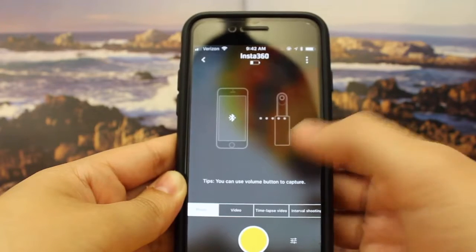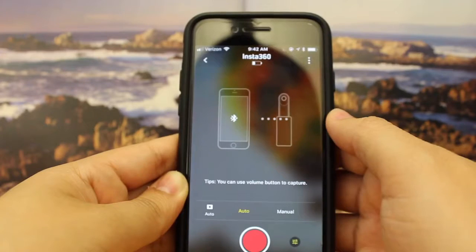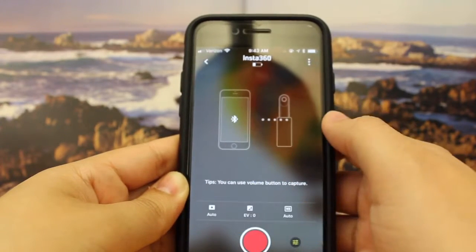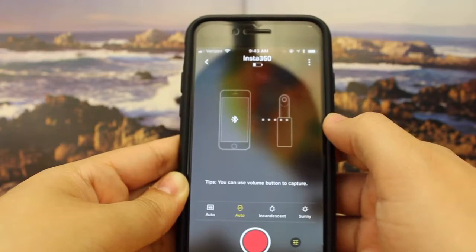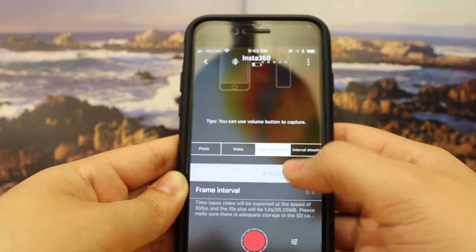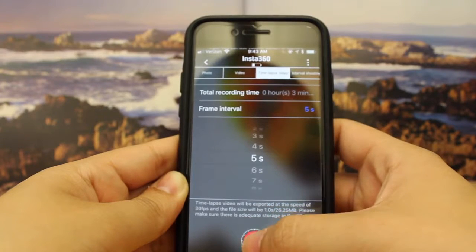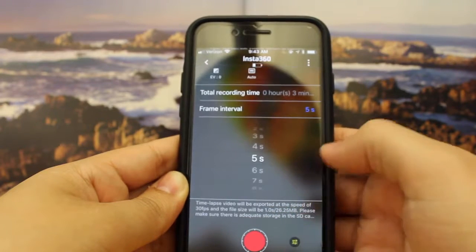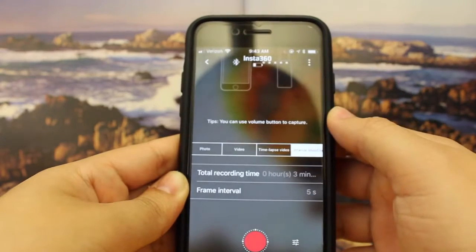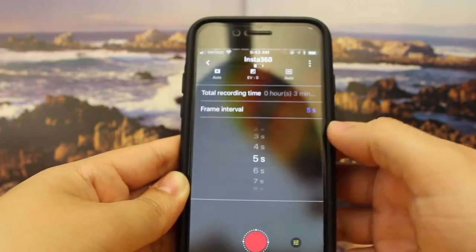The next mode is video, and you get the same camera options — exposure and different filters. You also have the option of doing a time lapse, where you can choose the total recording time and the frame intervals. This can be done with interval shooting as well, where you get the option to change the total recording time and frame interval.